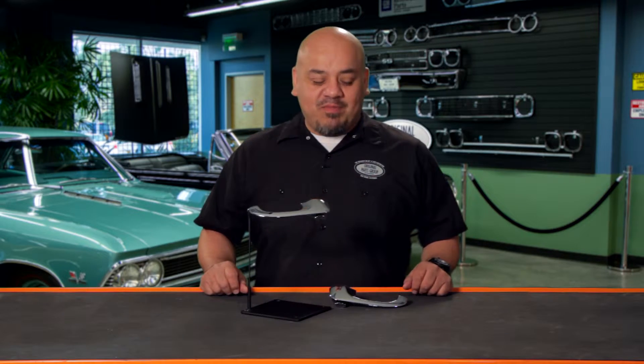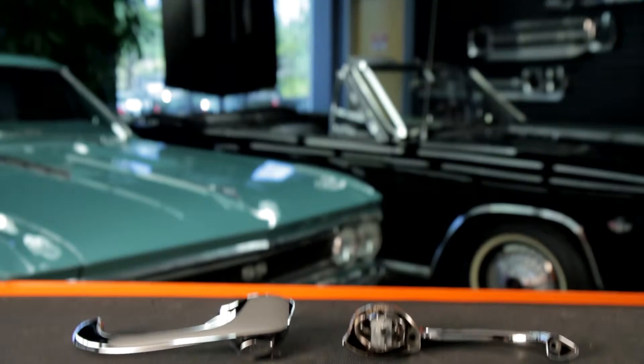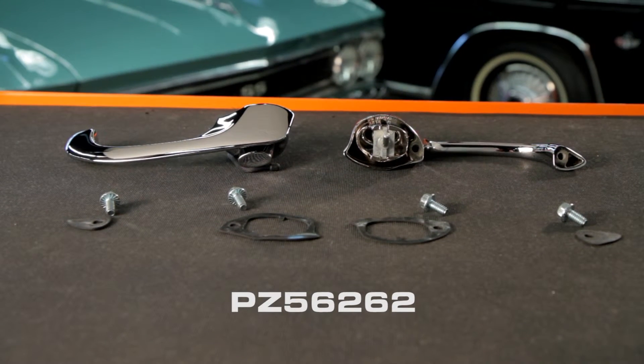Hi, I'm George Lopez, Fitment Specialist at OPGI, and welcome to our product spotlight. Here we have our 1968 and 69 Chevelle door handle kit, part number PZ56262.